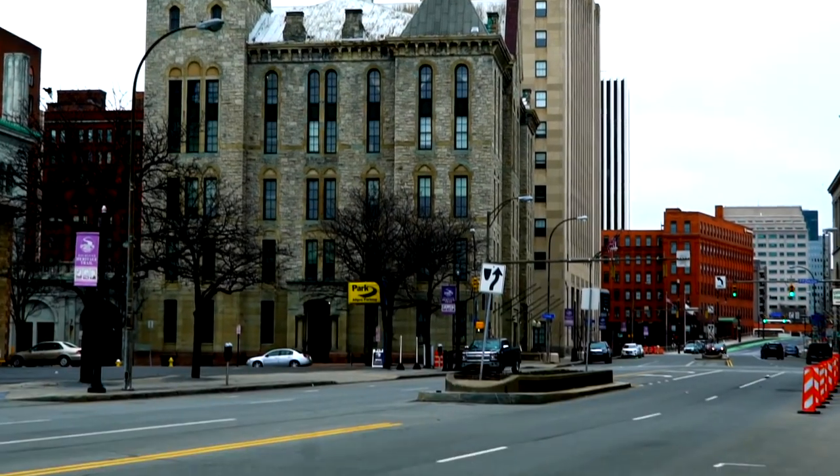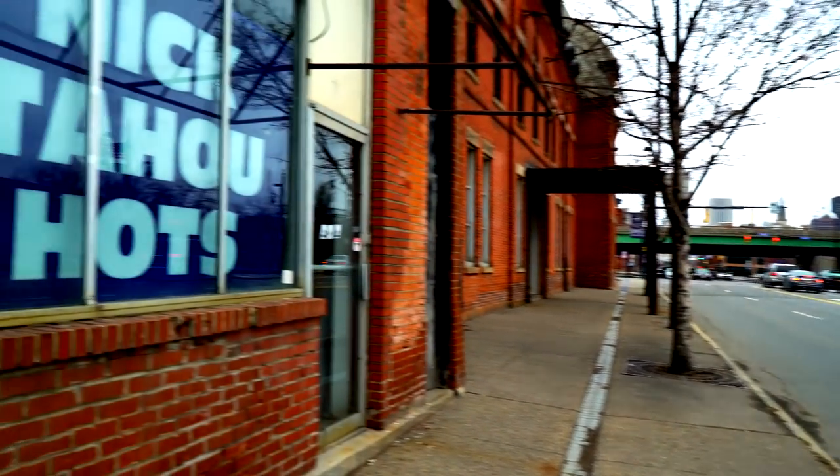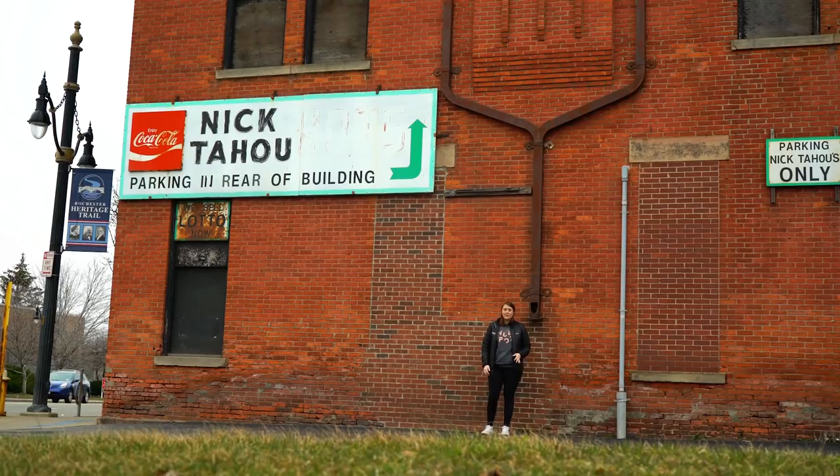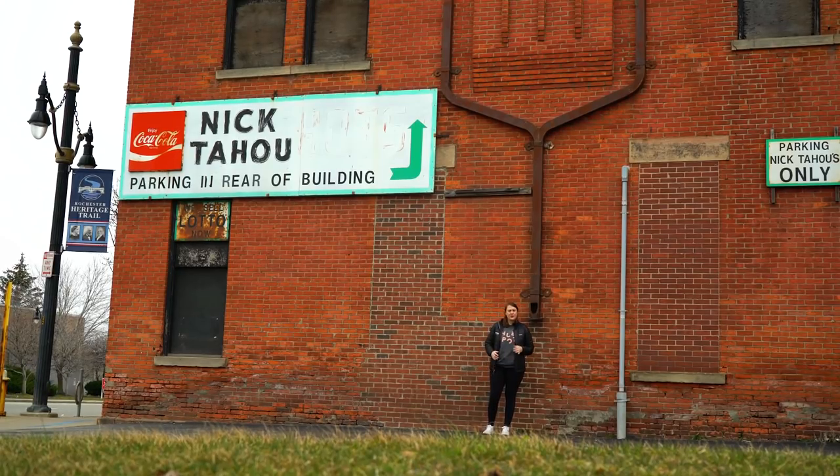Here I am finally in Rochester, New York, and just behind me is Nick Tahoe's Hots, home of the original garbage plate. However, Jenna has the somewhat controversial opinion that this is not the best garbage plate in Rochester. According to Jenna, that would be Henrietta Hots. So I'm going to go inside and try this delicacy.